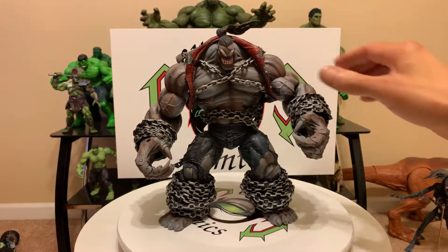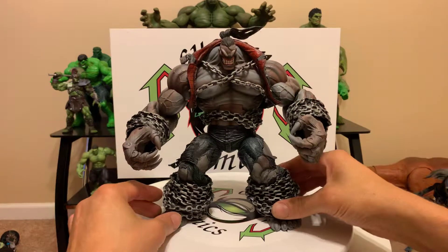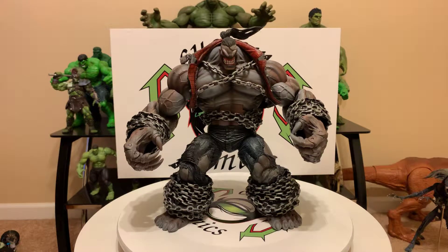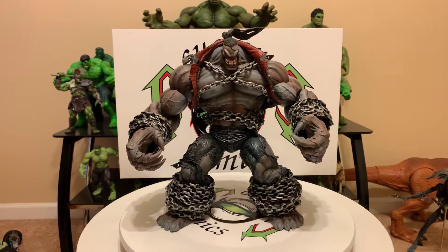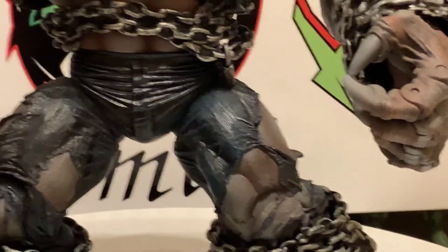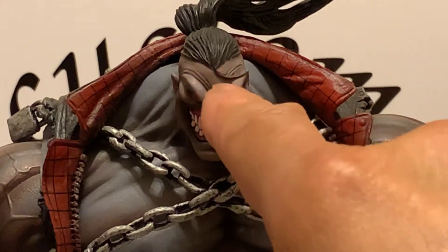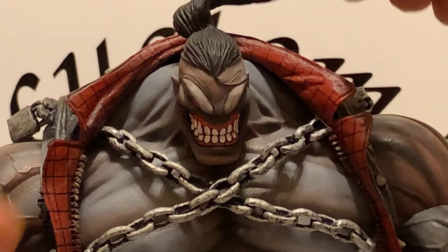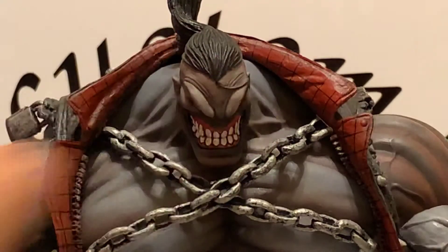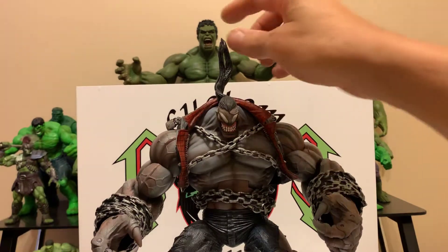I've had him for some years and he's going for a pretty penny now. I ain't seen him on eBay for two-ninety-nine or three-ninety-nine — it's like the older he gets, the higher the price gets. The torn jeans — they did an immaculate job with this. The chain, look at that face. Look at the trickle of hair coming down — that's so badass. The ponytail is articulated too. Pit is a bad boy.